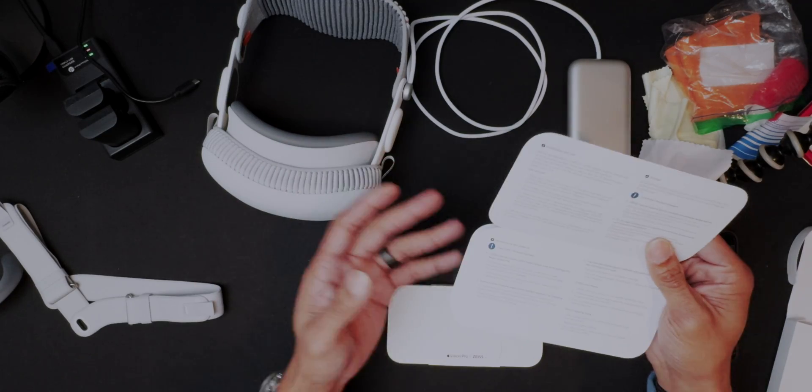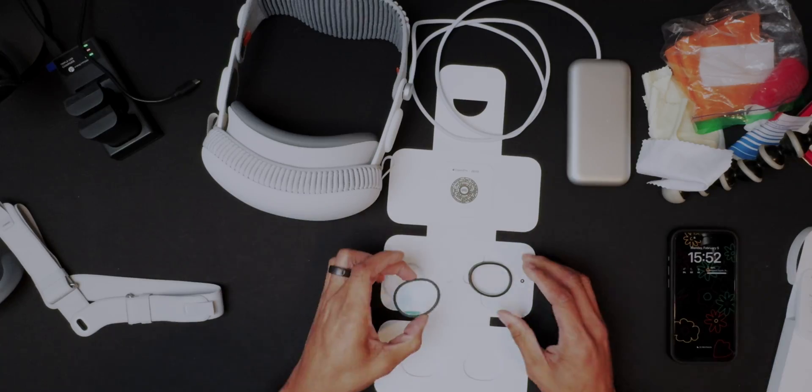Inside the box you get some paperwork: sign up on My Zeiss Vision to activate your free one-year warranty extension, track your personal eye health information, and save your unique pairing code online as featured on the printed card. There's also maintenance, cleaning, installation and use documentation. Here's the left one — these are just basic lenses, there's no prescription in them. Very strange.